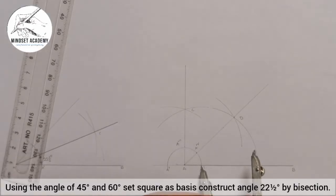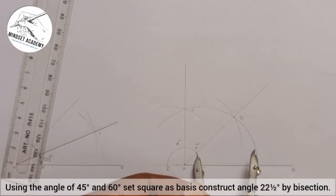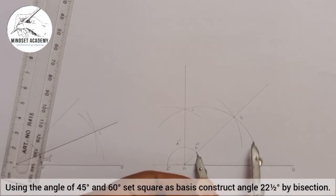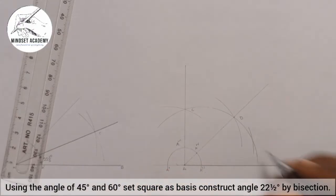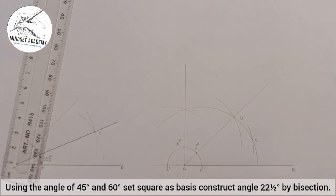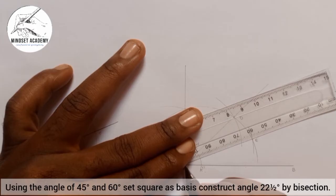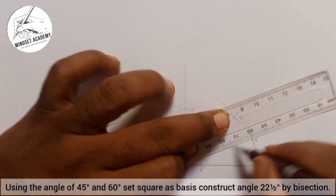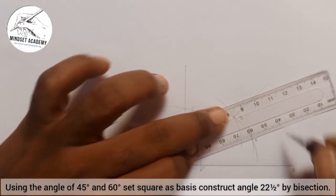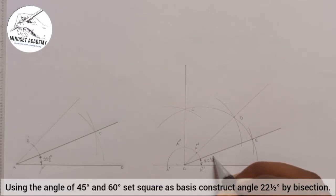Between these two points I'm going to bisect again. I'll place my compass at A double prime and strike an arc, then place it at A-iv and strike another arc. They meet at point E. I'll take my ruler to pass through point E. I know that the angle between this line and the horizontal is 22 and a half degrees.